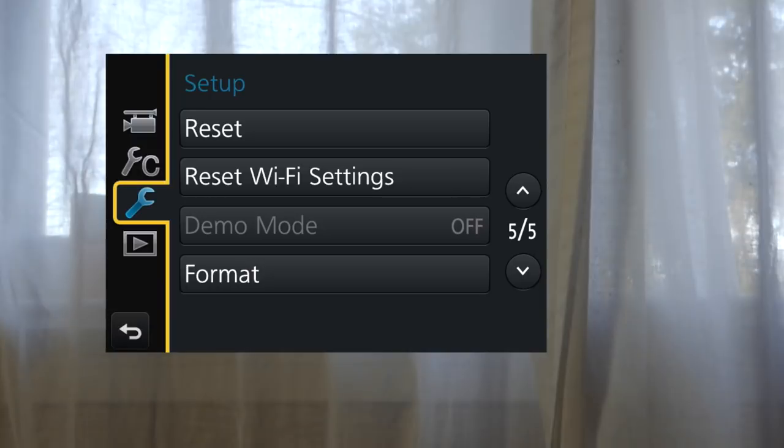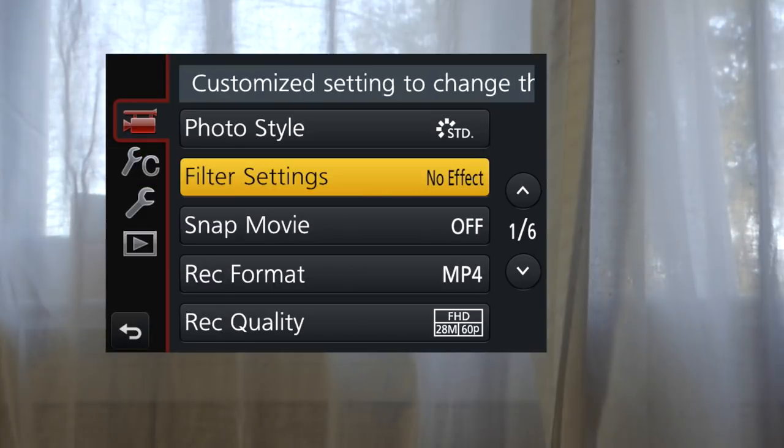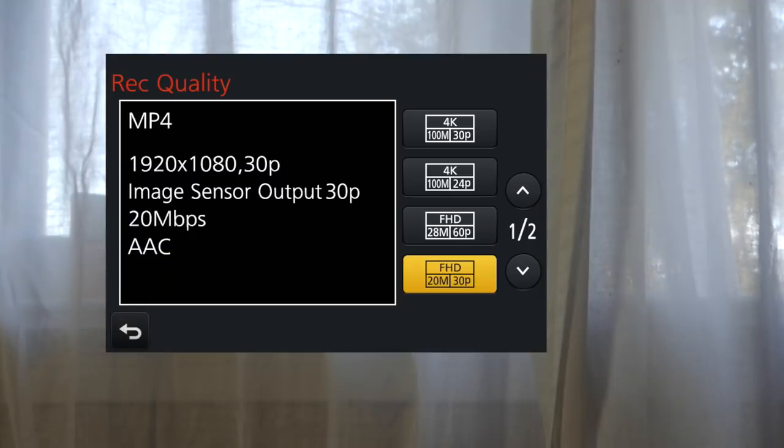Press the left of the control pad and scroll back up to Motion Picture. Press Right and scroll down to Record Quality. The fourth selection, FHD20M30P, is your best choice for YouTube. For 4K, use the 4K 130P mode.